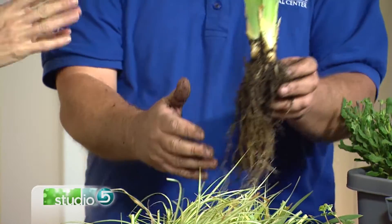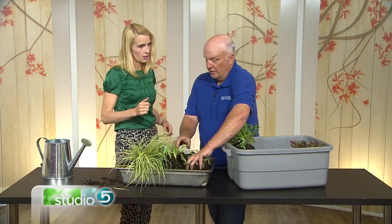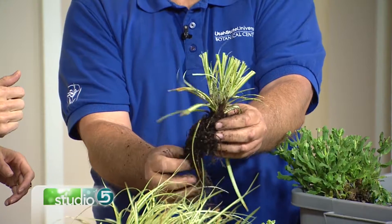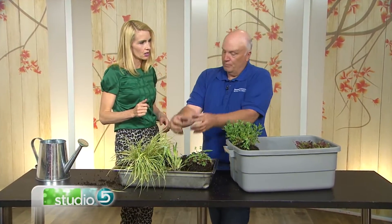Are there plants you'd especially recommend dividing? Irises are one of them because they'll just keep multiplying and you get that die-back in the middle. Daylilies too, and anything that looks kind of like a grass that clumps — where the clump keeps getting bigger. And that divided section actually looks like what you'd buy in a nursery, because that's often exactly what they've done — divided and grown them up, moving them into bigger pots.